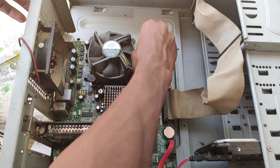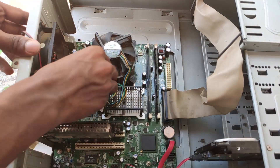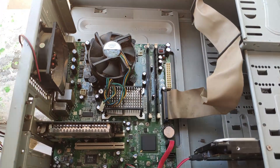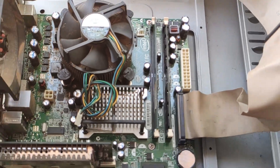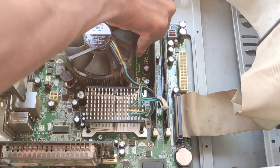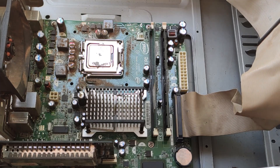This motherboard has a 775 socket. The clamp locks automatically on the side — one socket per position. The lock is simple and you can open it easily. Now the cooler fan is open, and we can see it is over-dusted and needs cleaning.